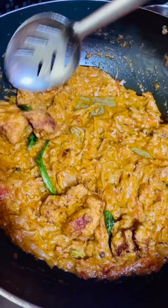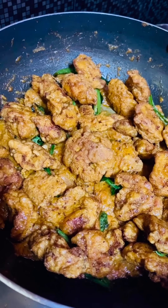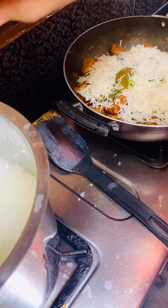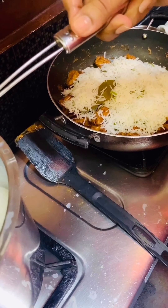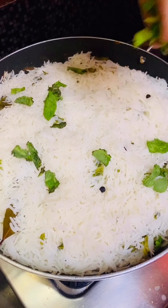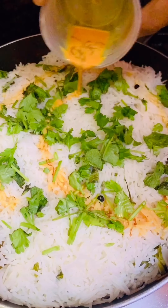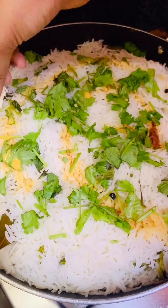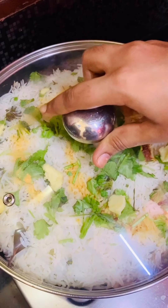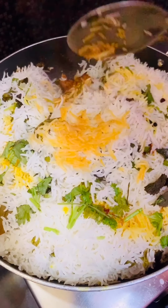Now it's time to assemble. On the biryani gravy, add the Chicken 65, then strain the 90 percent cooked rice and layer it over the Chicken 65. Spread the rice evenly and be careful that the rice should not break. Then add mint leaves, chopped coriander leaves, saffron milk, and butter. Cover the biryani with a lid and cook on low flame for about 15 minutes. Turn off the flame and let it set for another 15 minutes. The Chicken 65 Biryani is ready to serve!